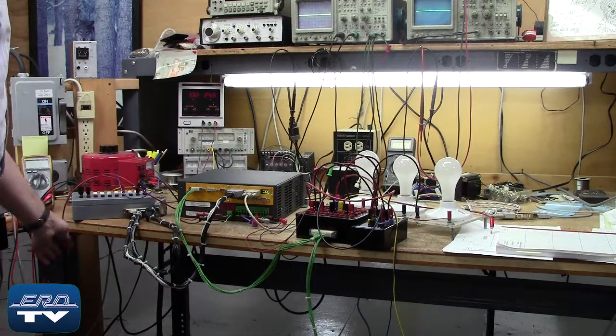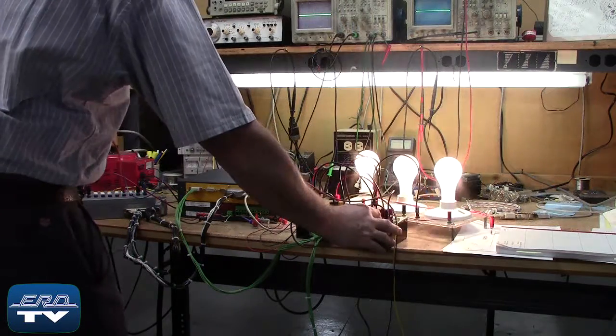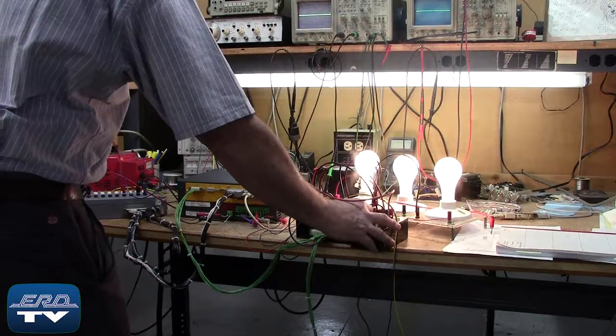ERD repairs AC servo drives like this one made by Baummuller, as well as all other industrial electronics. We also offer a same-day quote on all of our repairs.